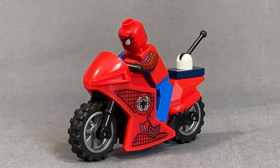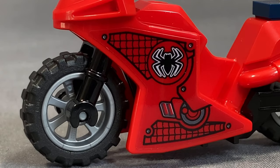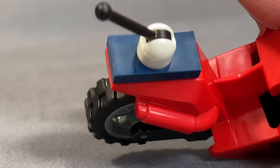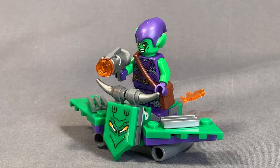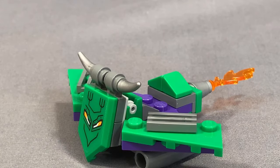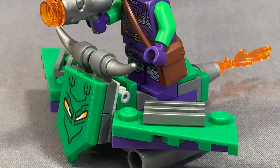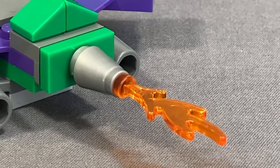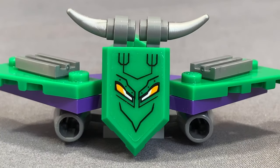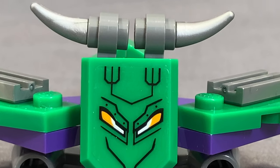With the lair out of the way, let's look at the vehicles. First is the Spidey bike — a couple of stickers on either side and a small build in the back. The last vehicle is Green Goblin's Glider, which looks pretty cool. Green Goblin stands on that 1x2 area and fires a stud shooter. From the back there's a flame of exhaust and a couple of exhaust pipes at the bottom. At the front there's a fantastic sticker of a sinister-looking face and a couple of horns at the top.